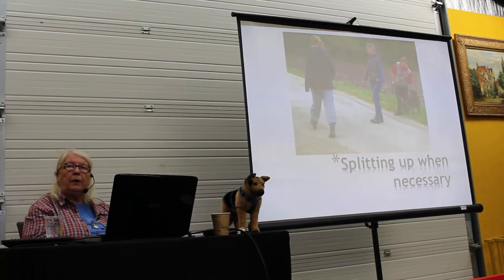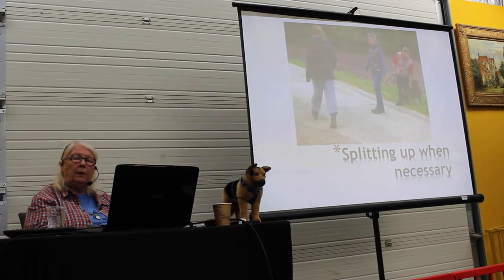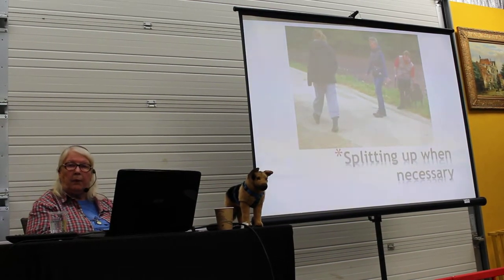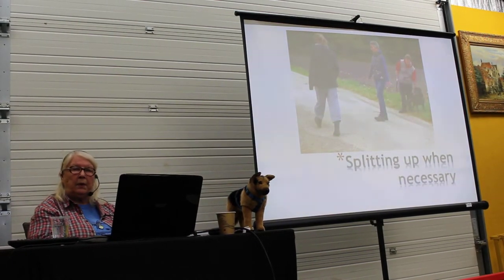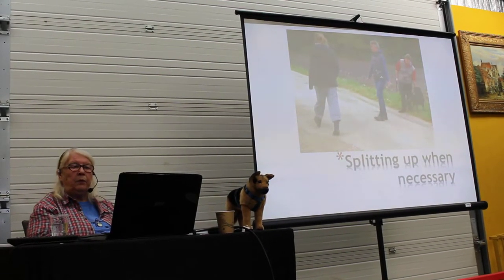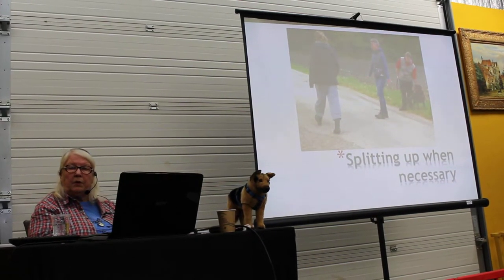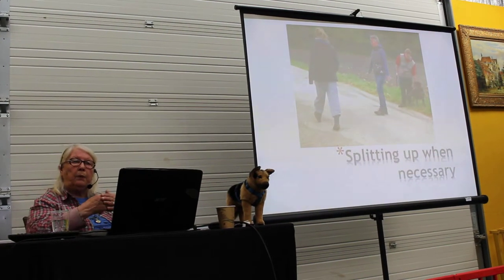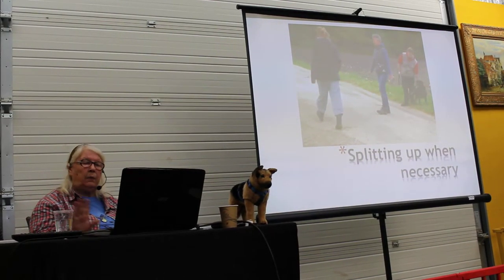When we go with them on leash, in the beginning for short walks, we should if possible have someone with us who can go in splitting up when they get a little too much of something — getting a bit upset. Splitting up is a really wonderful way. You see the person going in between there. Just going in quietly, back to the dog, being a barrier between the dog and the other thing he gets upset about. And they will calm down.